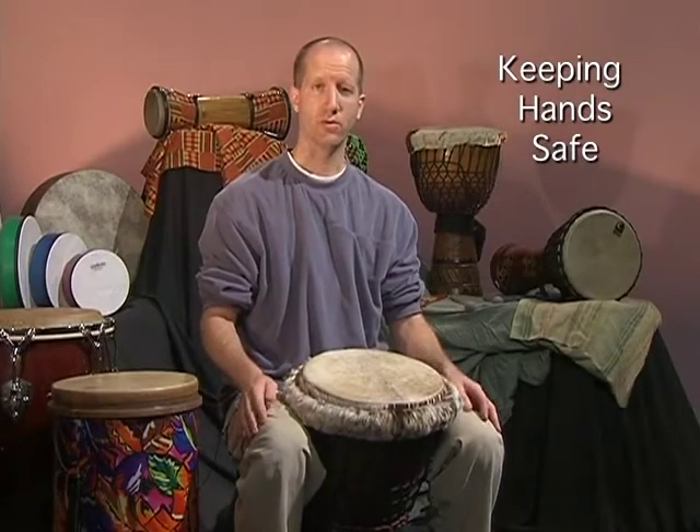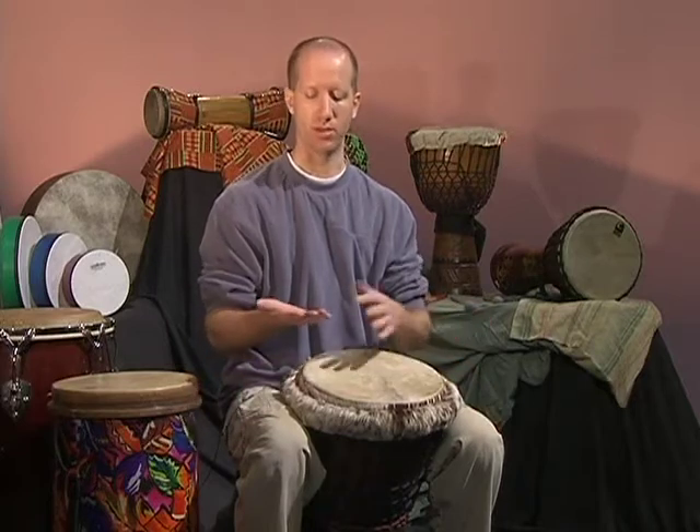When playing hand drums, one of the first things we want to make sure we take care of is that we're not wearing any jewelry, rings, watches, those kinds of things. We want to make sure that we take care of the drums, take care of our hands, and take care of our jewelry. So if we're wearing anything like that, we want to take that off.